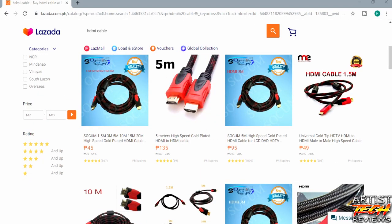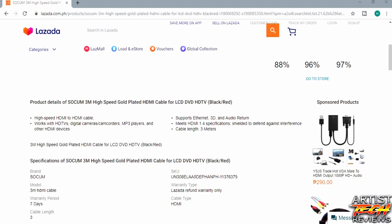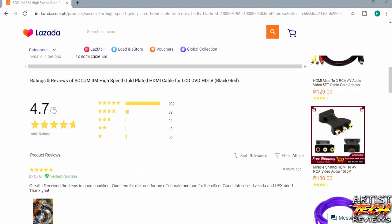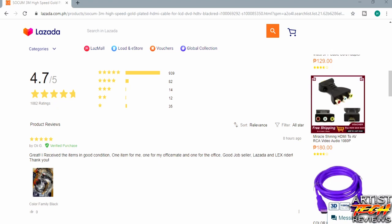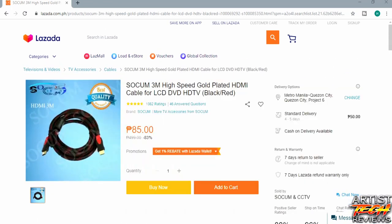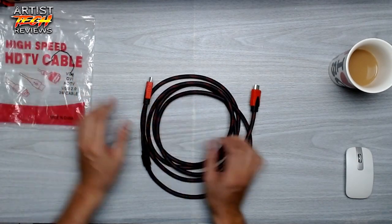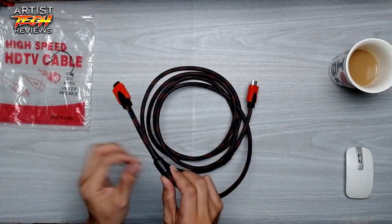I checked their website looking for the cheapest HDMI cable and found this Socom HDMI 3M high-speed gold-plated HDMI cable for LCD DVD and HDTV. It has a very good rating — 4.7 out of 5 — and it costs only 85 pesos. With shipping it comes to around 135 pesos. As you can see, it looks like this — it's black and red.